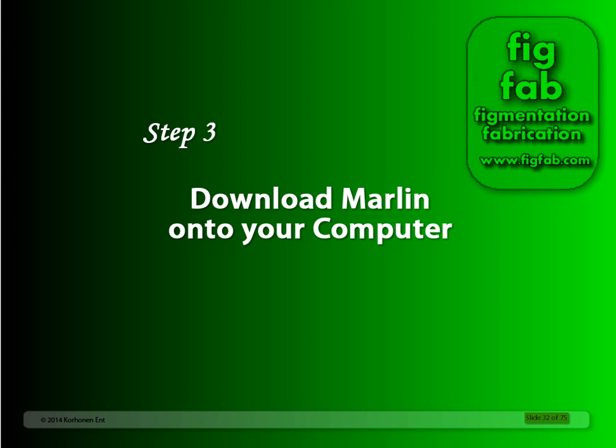Step 3: Download Marlin onto your computer. What is Marlin? Well, Marlin is firmware for 3D printers. You can adjust the settings in Marlin to make it work with your particular printer. Marlin hardcodes your printer's calibrations, like how many turns your X, Y, and Z stepper motors make to move the extruder 1mm. These can be found in the default configuration settings.